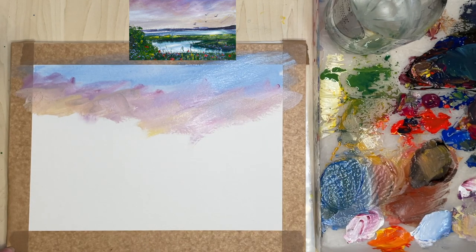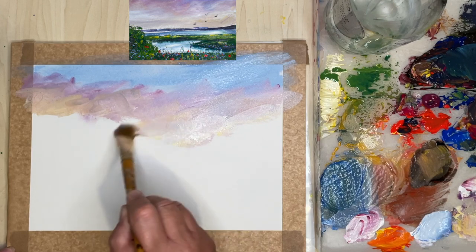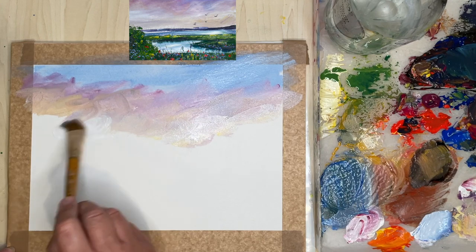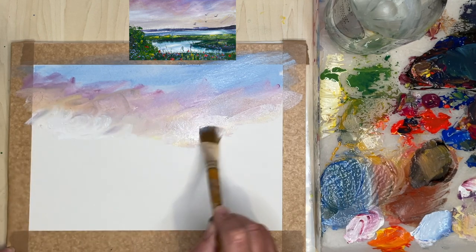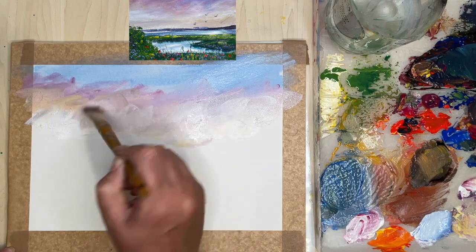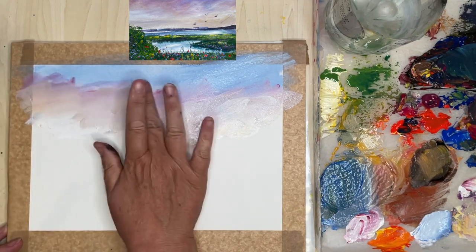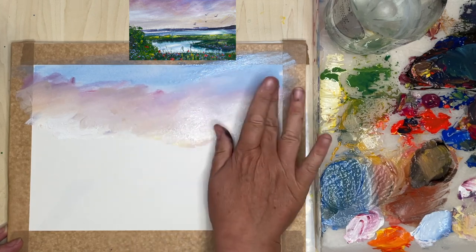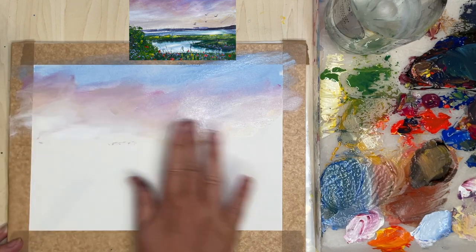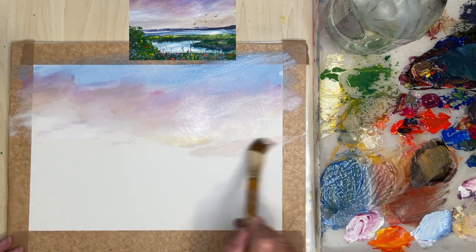I've added some yellow to my pink and white. I'm just blending with this flat three-quarter inch synthetic brush. The materials here are really simple — you don't have to spend a fortune when starting out in acrylics. I'm using white paint now with a touch of yellow and blending with my fingertips. It gets very messy but I enjoy it. If you don't like the mess you can use gloves, or just use your brush to blend.